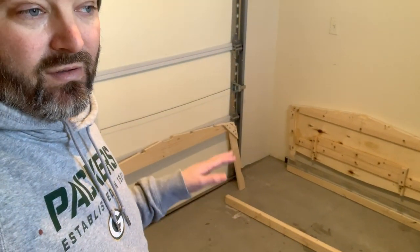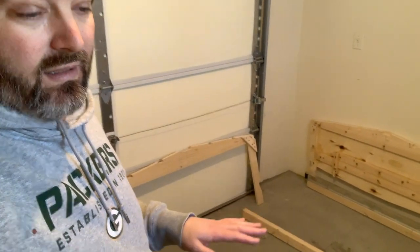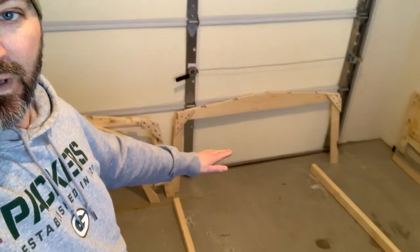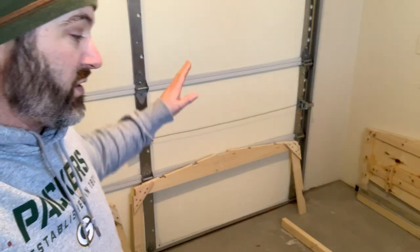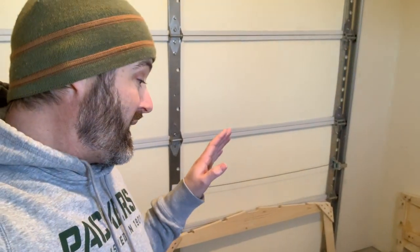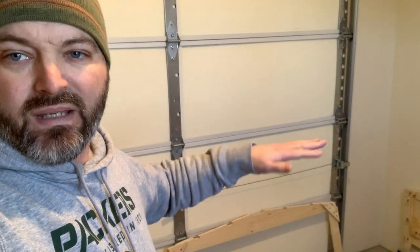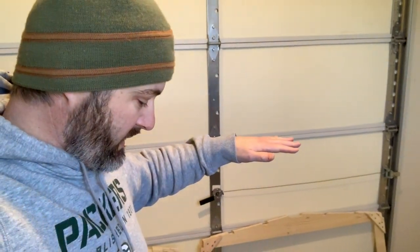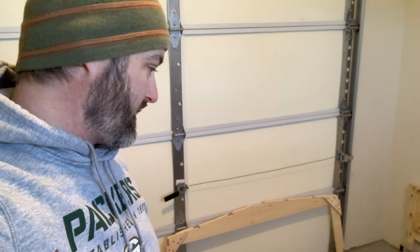What I found out is — well, I already knew that this floor was not level. It's got a slope to it so that if any liquid spills in here, it goes out the garage. So I knew I was going to be dealing with a floor that wasn't level. I'm also dealing with a floor that is kind of bumpy — they didn't do a great job of grading it nice and flat.